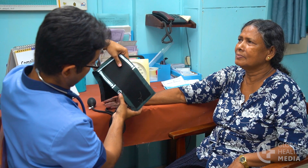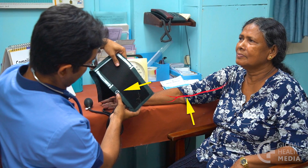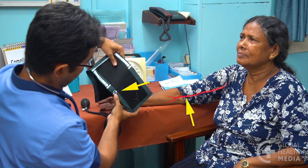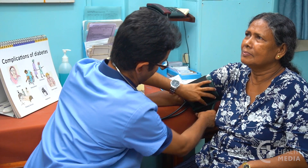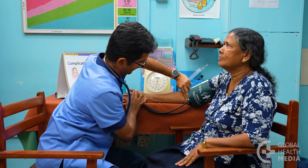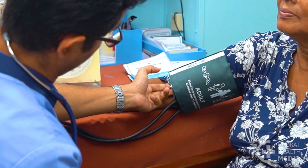Position the cuff by placing the artery mark towards the inside of the arm where the main artery is located. Then wrap the cuff snugly around the upper arm, one or two fingers above the arm crease, with enough room to allow two fingers beneath.